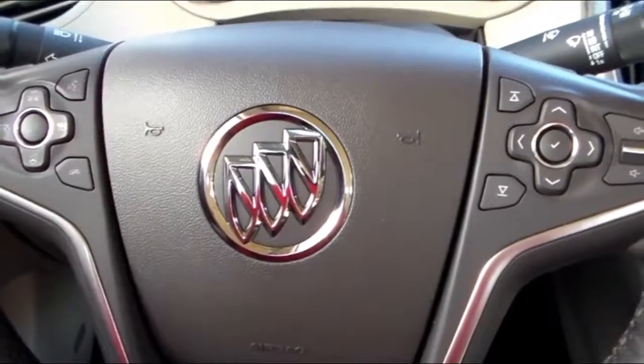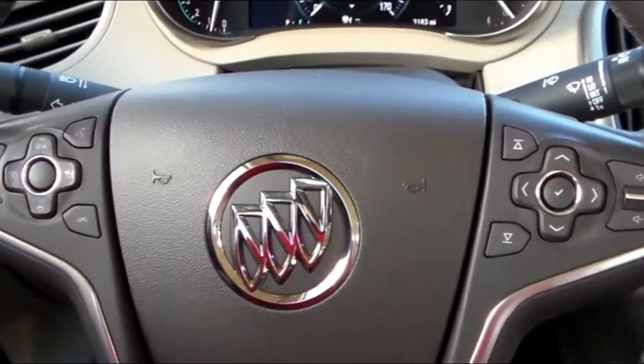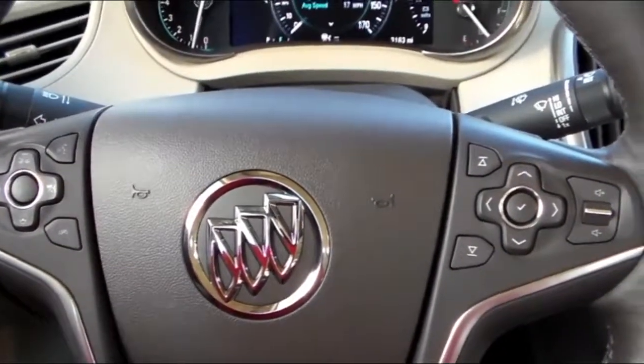Again, this is Bruce Wyack at McCaig Chevrolet Buick, your East Texas dealer for the people. Come test drive this beautiful Buick today.